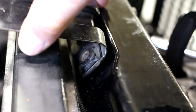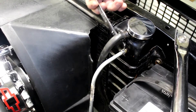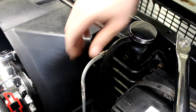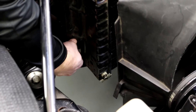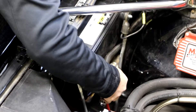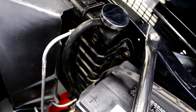Detach the engine driven fan shroud and leave it loose. Next, remove the upper and lower transmission cooler lines on the radiator. You can now start unbolting the radiator — lower bolts first, then uppers. The battery and battery box may need to be removed to access the radiator bolts. Loosen the battery hold down and slide it over for access to the radiator.